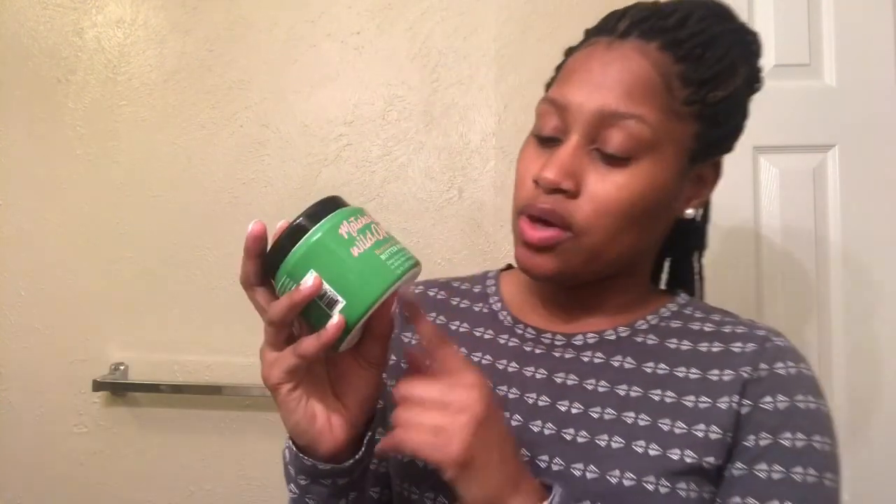I got it from my local Ulta, and it only cost $8.99. They have so many other products along with this brand — some for curly hair, damaged hair, straight hair, some for volume, and more. This one is for damaged hair.